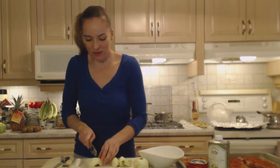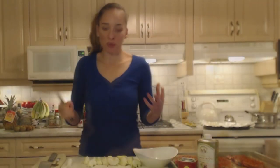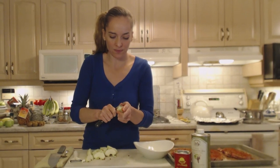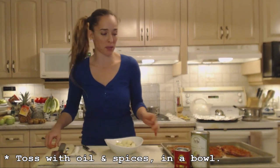Each half goes into three pieces — just guesstimate. This is a beautiful fall dish, perfect for the autumn. Now I'm going to core them, and then I'm going to throw them in a bowl because I want to toss them with a little bit of oil and a little bit of spice.